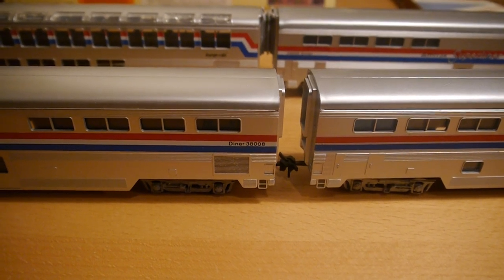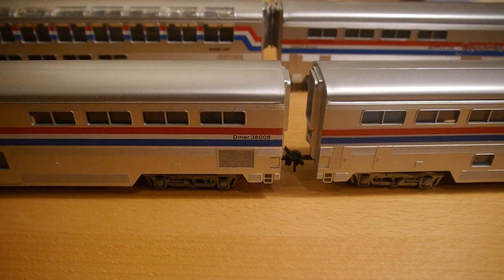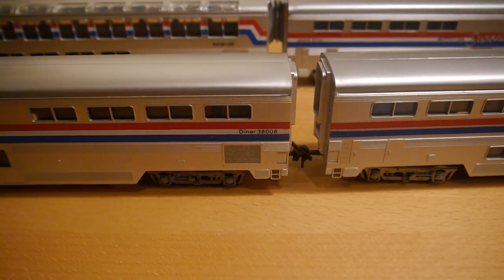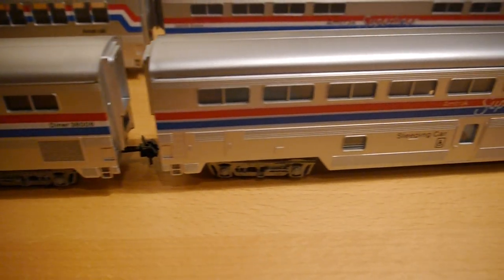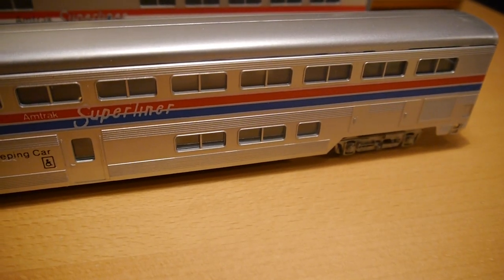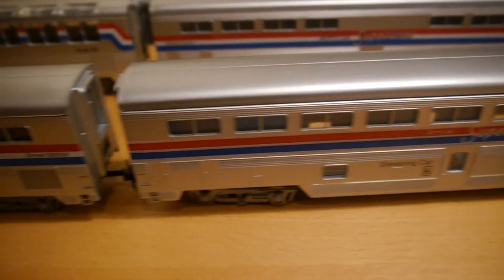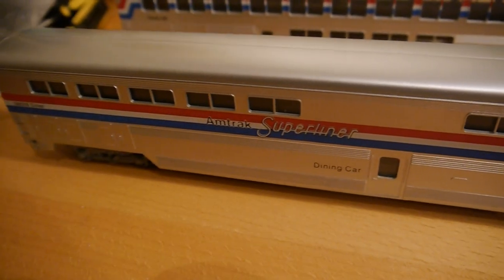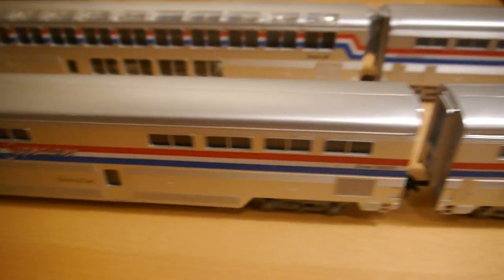I would just like to share with you something that I've been doing this evening. These are Concours Super Liners — not the best Super Liner model out there, but I picked up five of these on eBay for under £10 a car, so quite cheap.